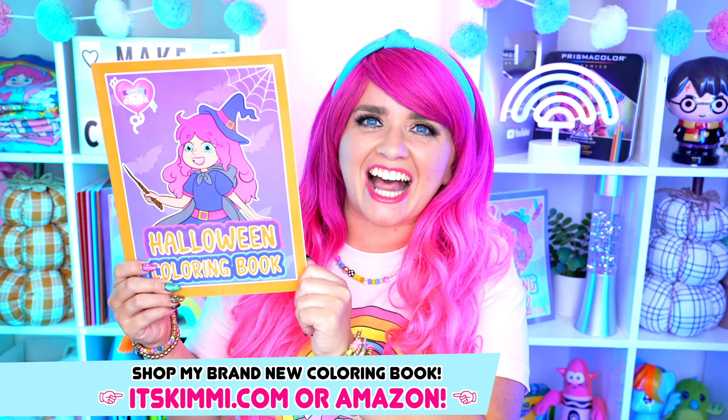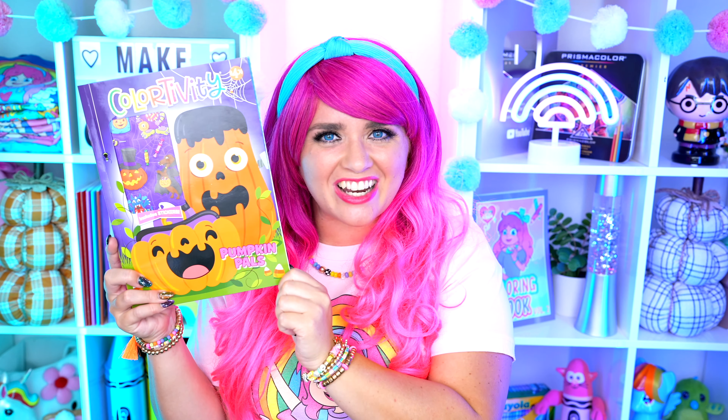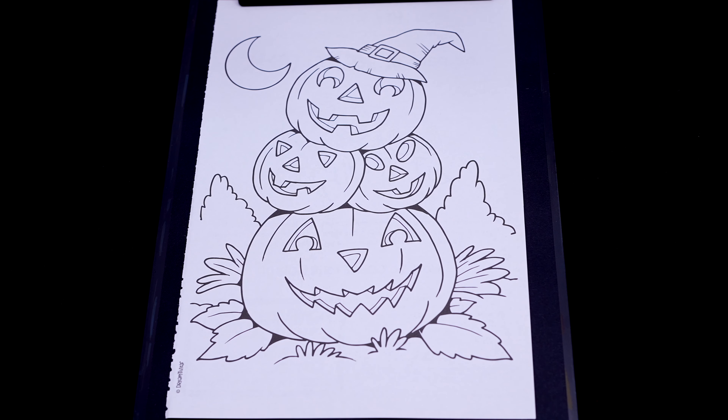Hey everyone! It's Kimmy here and welcome back to another coloring video! Be sure to get your copy of my Halloween coloring book at itskimmy.com or Amazon! Today I'm going to be coloring in my Halloween Pumpkin Pals coloring book using markers! Let's get started!